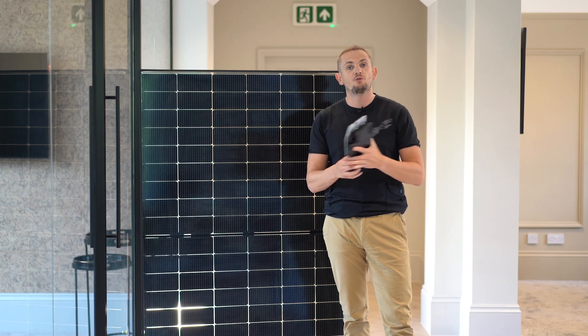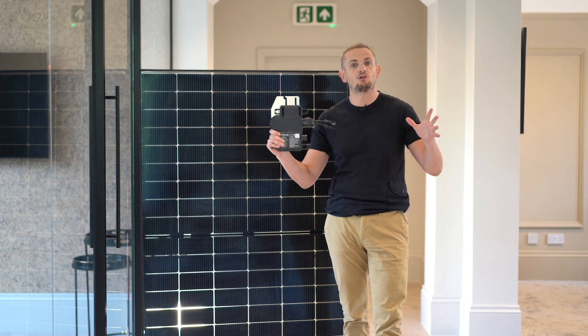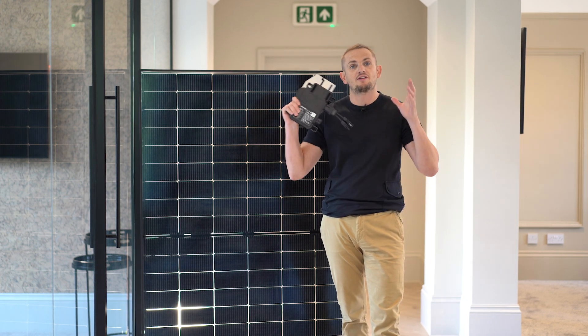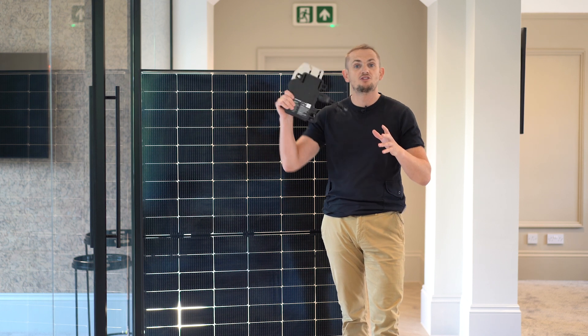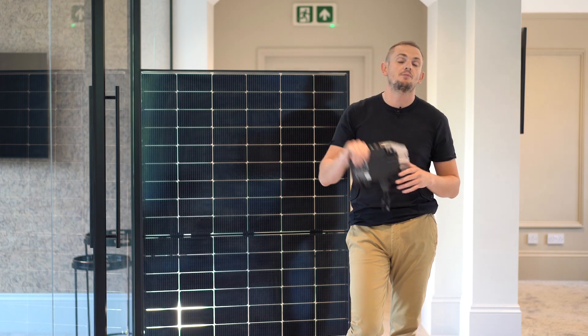In this video we're going to review these Enphase microinverters. We're going to give you all the technical specifications you need, information on the product, where it's going to be suitable for your home, when to use them, when not to use them, how much they cost, and where you can buy them.